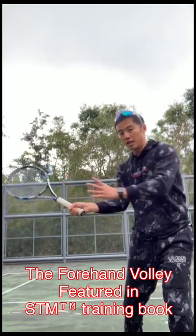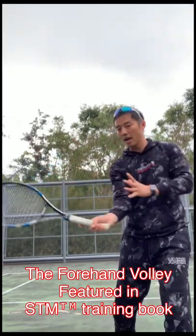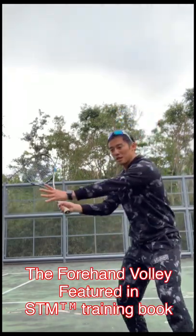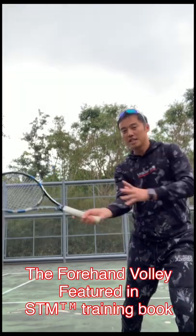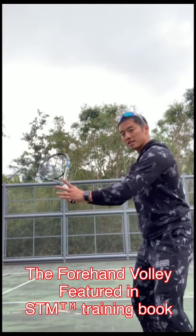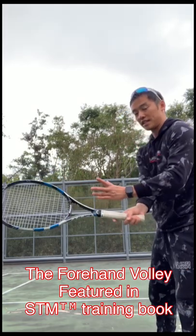A little bit of rotation, whereas the non-dominant hand pulls out a little bit. Don't go crazy with it — just a little bit of rotation. You see the advanced players would do this motion, a little bit open, versus just staying side on when volleying.